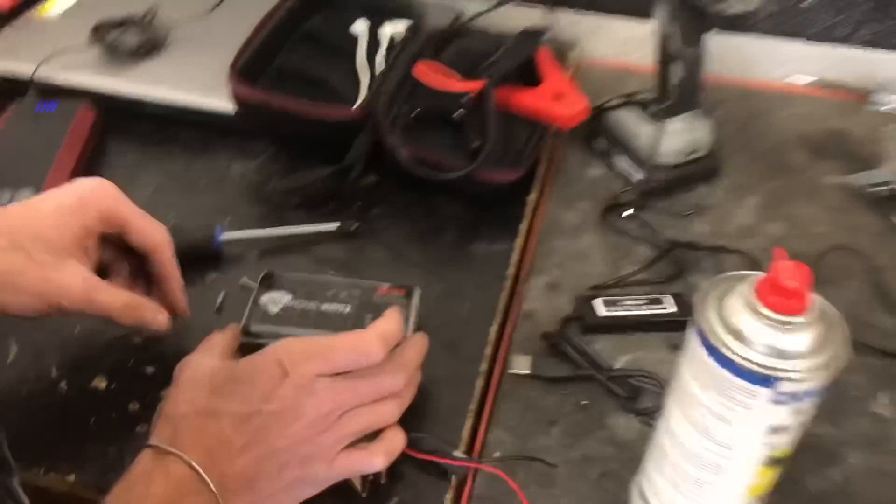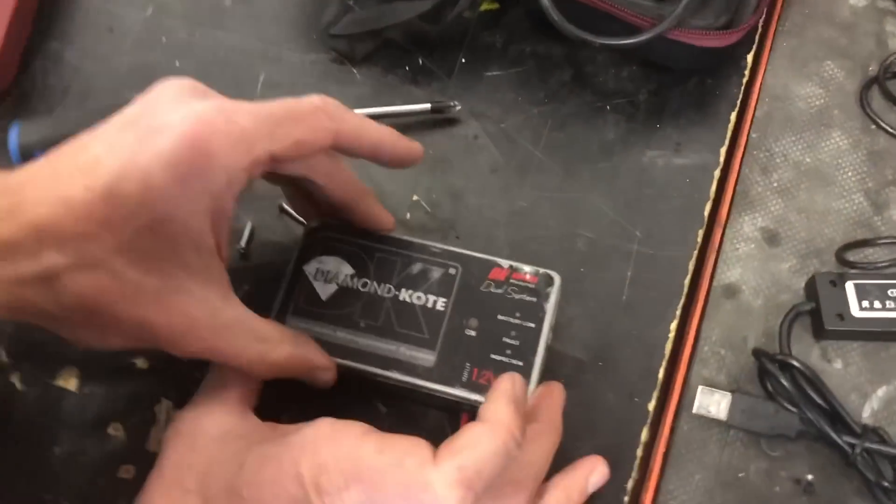Horrendous to the point where even someone who doesn't know what they're looking at will look at that and say, 'Wow, what is that underneath my hood and what is it doing?' So today I'm going to answer that question for you. We've got the cover off of this thing because we want to know exactly what it's doing, how it's doing it, and what exactly is involved.